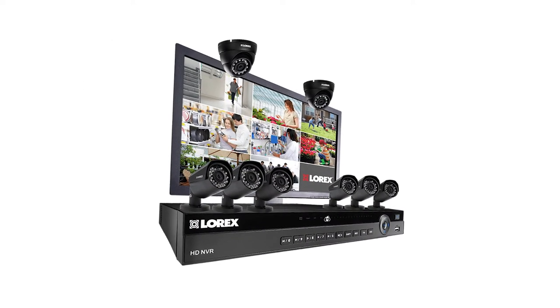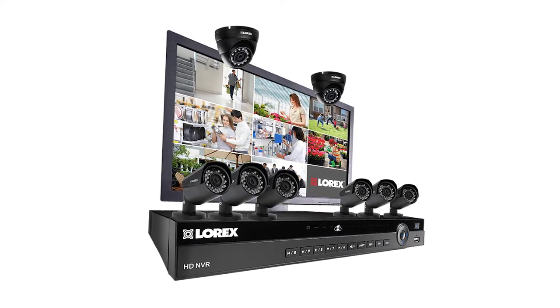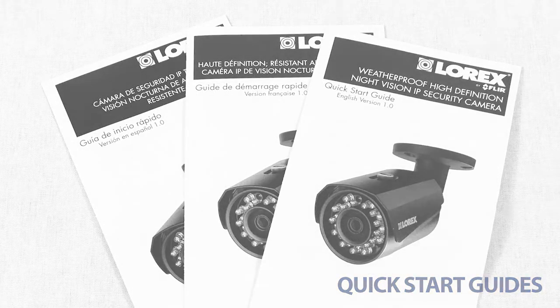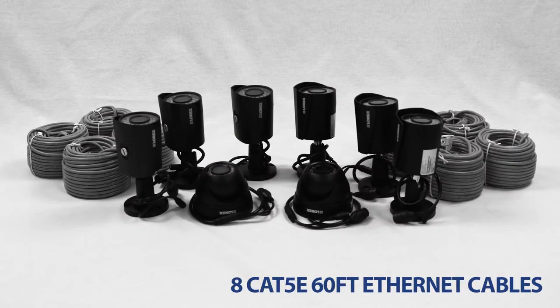This bundle features 2K HDIP 4-megapixel color night vision cameras and a 4K NVR. This set comes equipped with quick start guides, the necessary mounting materials for installation, and eight 60-foot-long extension cables.